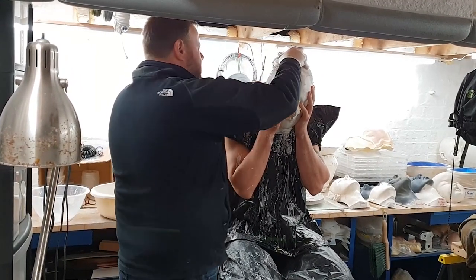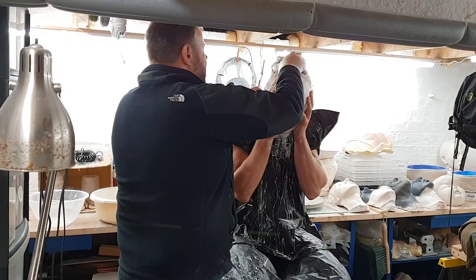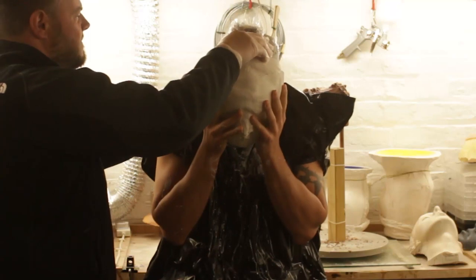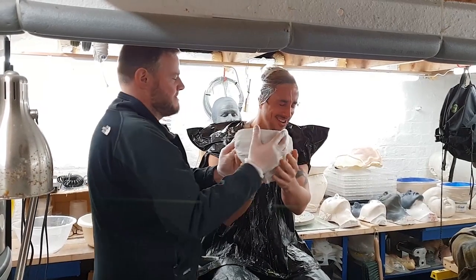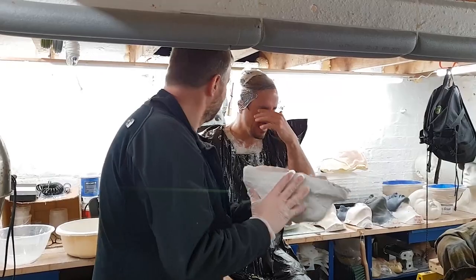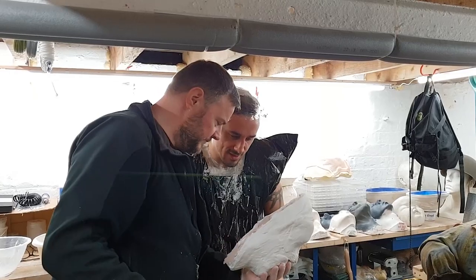Pull your cheeks out, suck it in. Give it a ripple side to side. Keep your eyes closed as well, because it'll be quite bright. Last one. There we have it — lovely.